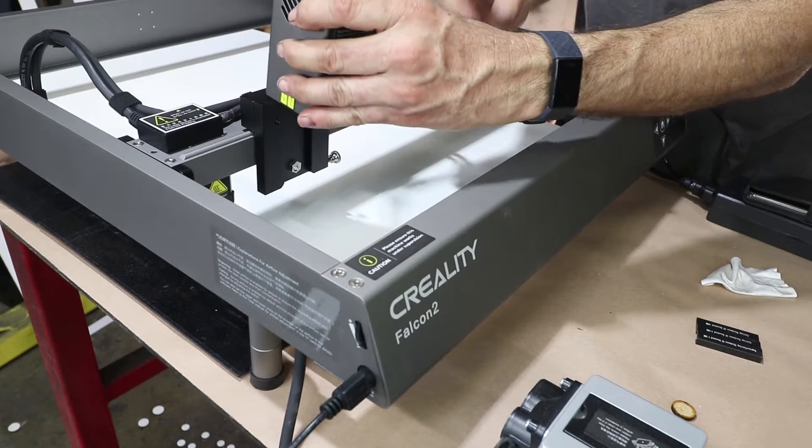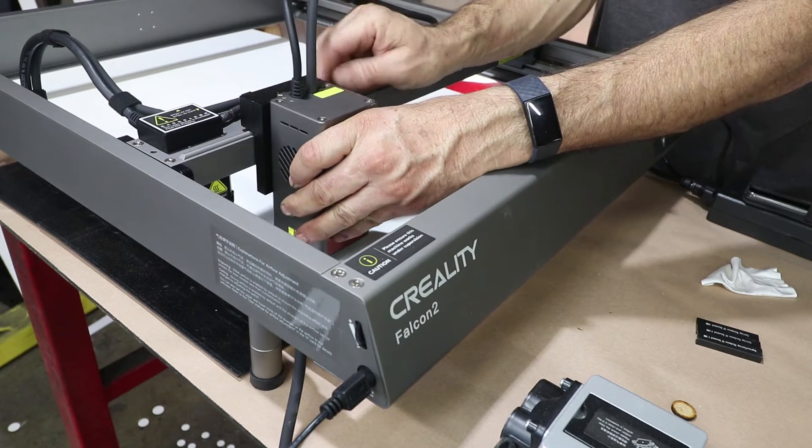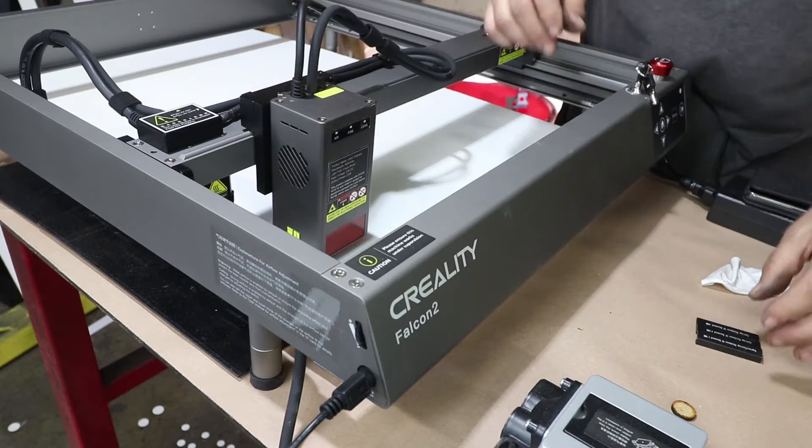So I'm going to use my new laser engraver cutter to make a socket organizer — one that'll be perfectly matched to the sockets I currently have and also fit this toolbox perfectly. Check it out.